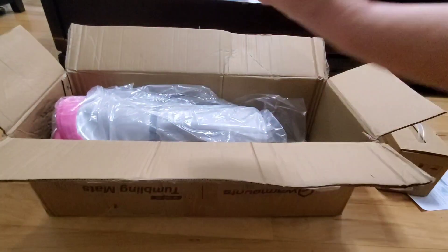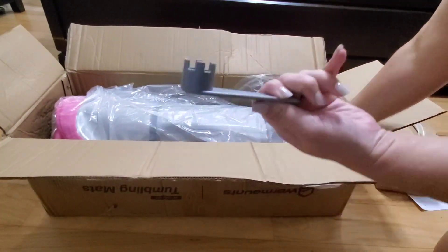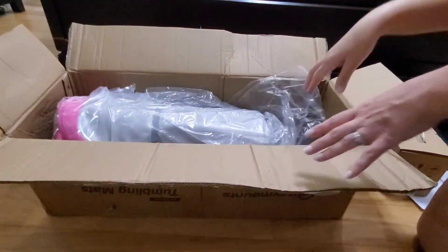Then we've got a box with our air pump in it, a bag of some patches, and this little piece — I'm not sure what it is. And then we've got this large carrying bag right here, if you want to put your tumble track inside and carry it with you.